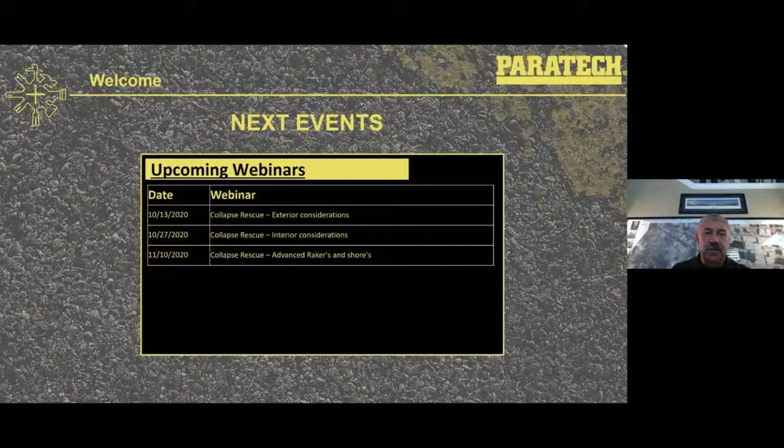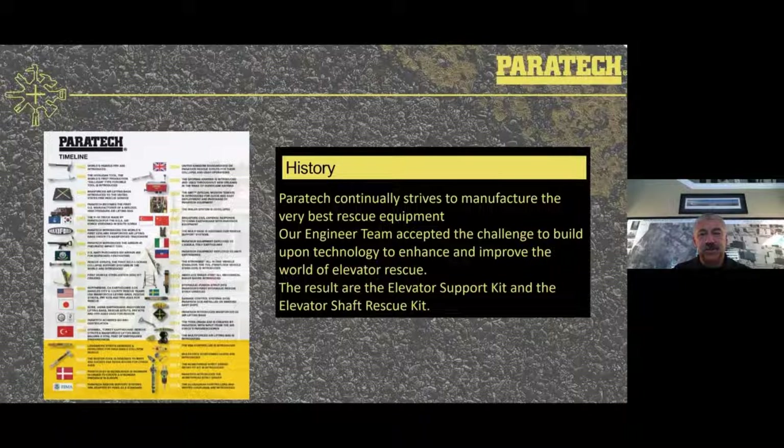Some of the upcoming webinars are going to be on structure collapse rescue, and you'll see the dates coming throughout October and into the first part of November. As a quick review on Paratek history, one of the challenges has always been to increase the ability to make effective rescue equipment for the fire service and first responders. We've met that challenge with the elevator support kit and the newer elevator shaft rescue kit.